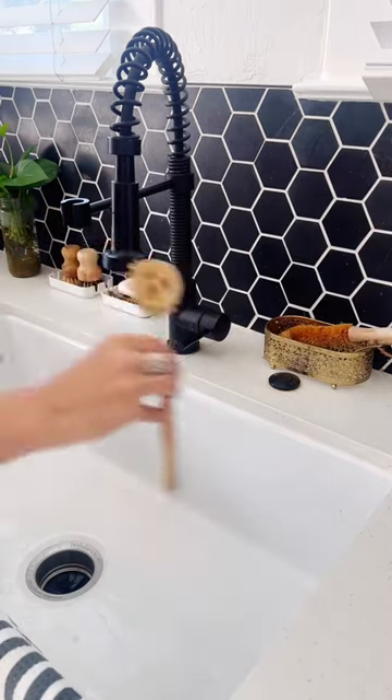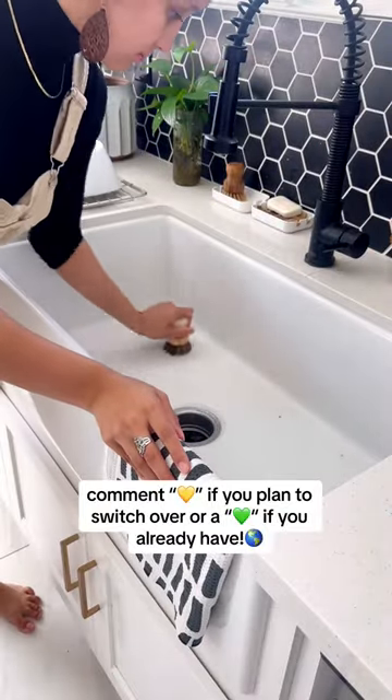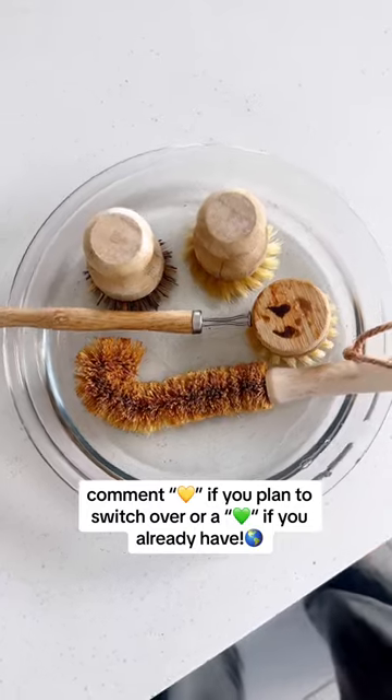I've never had a mold problem with my wooden dish brushes after doing these two tricks for about four years now. Like and comment a yellow heart if you plan on switching over, or a green heart if you've already made this sustainable swap.